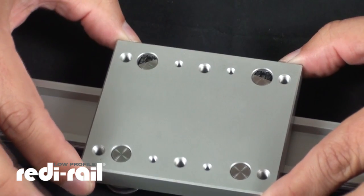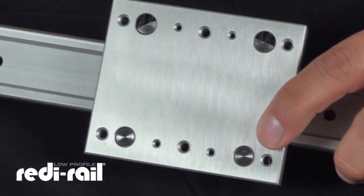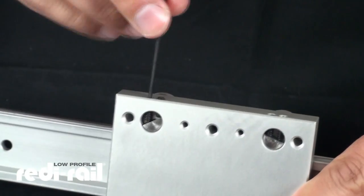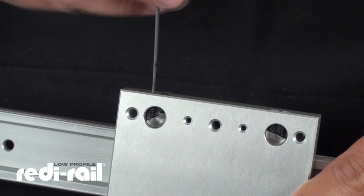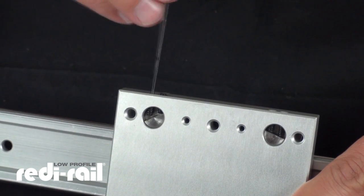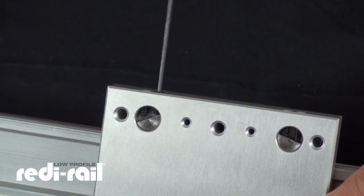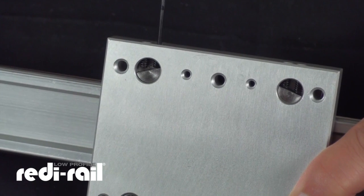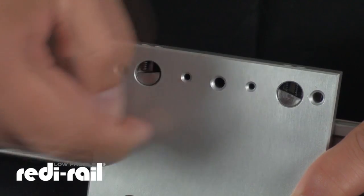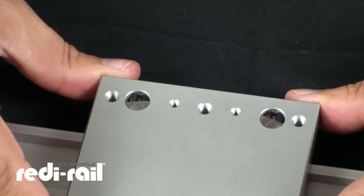I've again deliberately set this up with a little bit of play to show you this adjustment. To do this, all you need is an Allen wrench. I want to back this set screw off so that I release the tension on this cam. As I back this off, I then want to tighten up the other side, and you'll see how it begins to swivel that cam around. As it does, it's moving the bearing around that eccentric, closer to the rail, and taking the play out of the system.